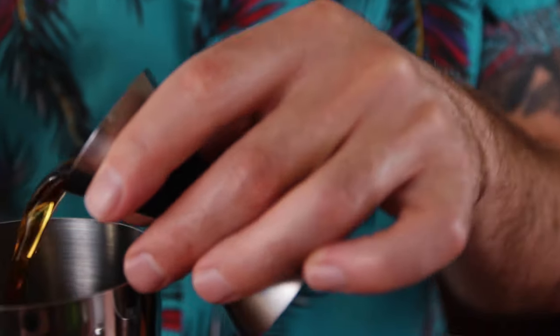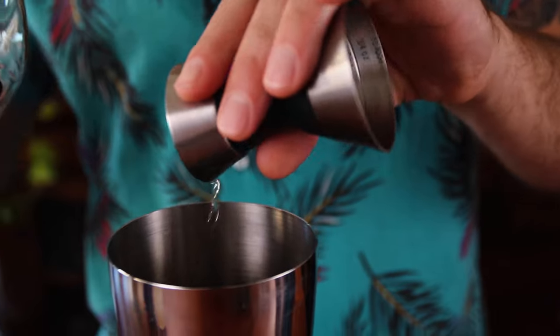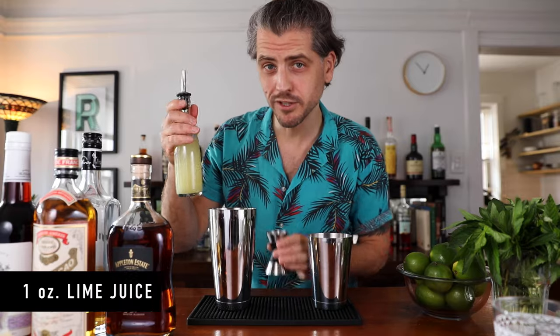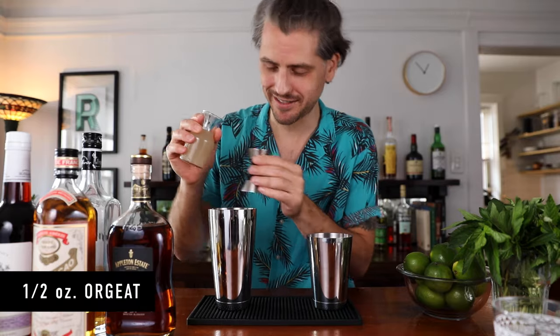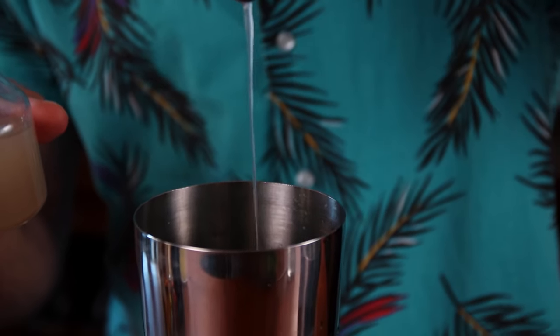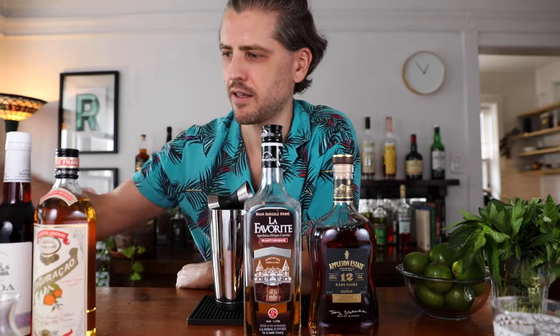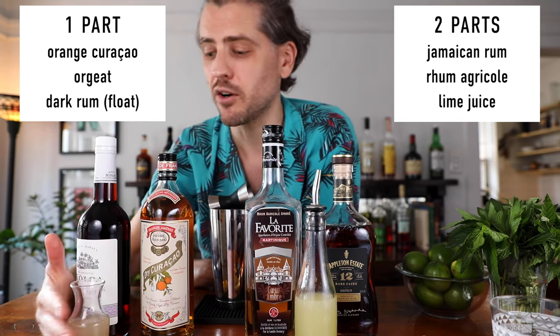Now let's build. I'm going to start with one ounce of Jamaican rum, one ounce of rum agricole, then half an ounce of orange curacao, one ounce of lime juice, and half an ounce of orgeat. The ratio can vary depending on who makes the Mai Tai — you can have really sweet, more sour, or really boozy. But the setup I've got here is very simple: one part for these ingredients and two parts for these. So these are all one ounce, and these are all half an ounce. Easy peasy.